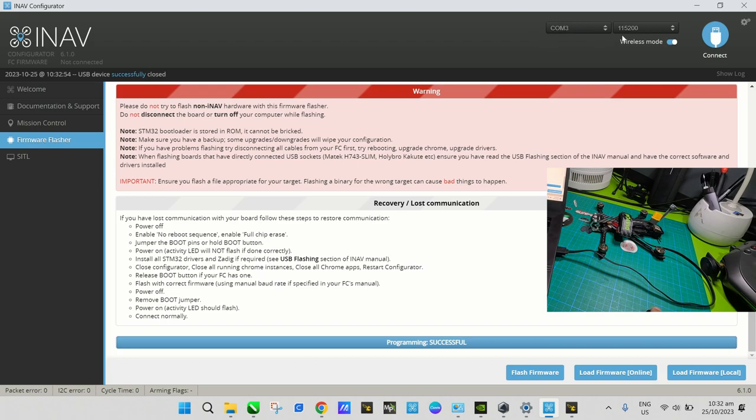It says 'Programming Successful', and the port changed from DFU to the communication port of the flight controller, which is COM3. Now that we've flashed iNav, we need to connect the flight controller.